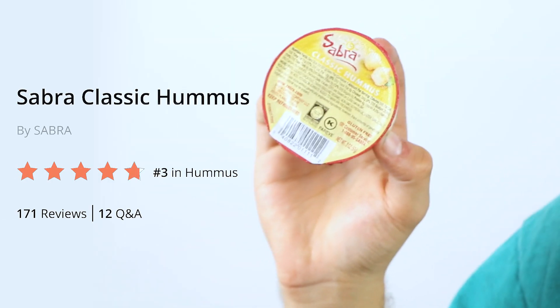Hi, my name is Zach and I'm the videographer at Influenster, and today I am stepping in front of the camera to talk to you about Sabra hummus.